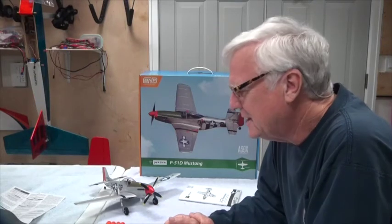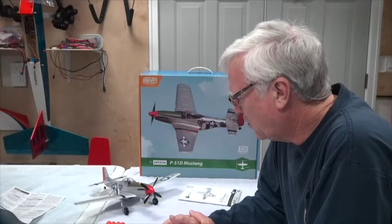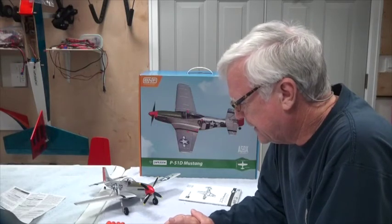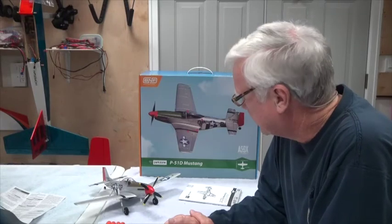This is a classic airplane that flies quite well. I've flown the P-51 in all different sizes and shapes — this is my first micro one — and it's always been a really good flyer. I'm looking forward to getting it in the air. Thank you for watching, and stay tuned for the next video.